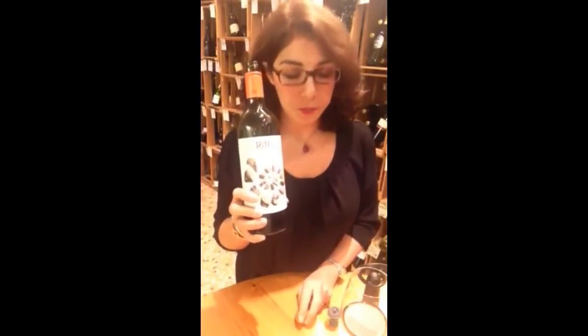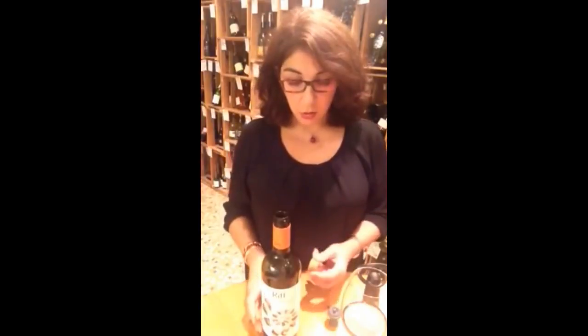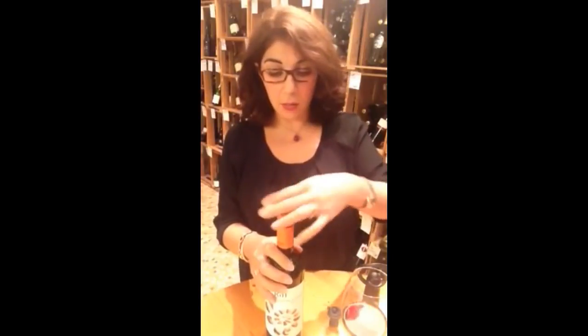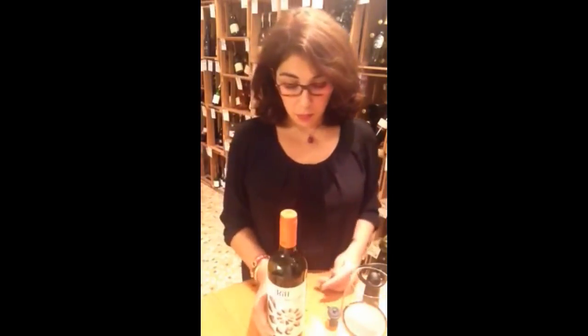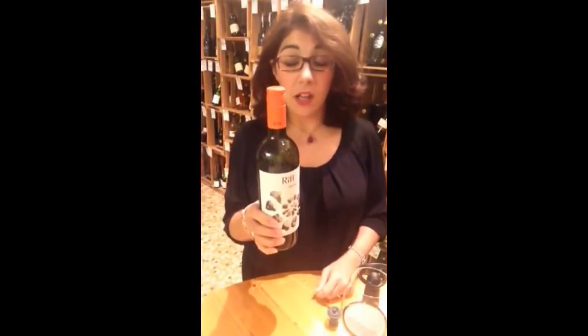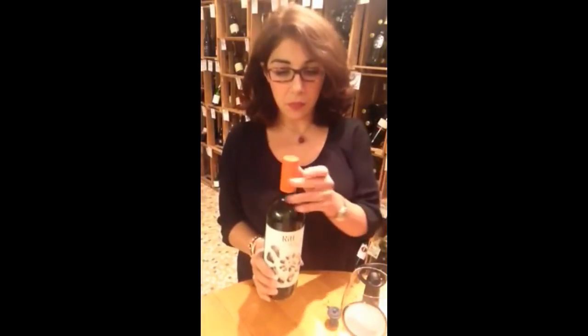If I didn't have a wine pump, I would just take the screw cap or a cork and seal my bottle. But if I do this, I have trapped a lot of air in my bottle and my wine is going to oxidize overnight.